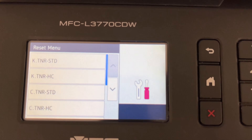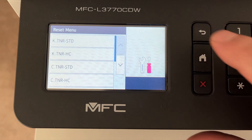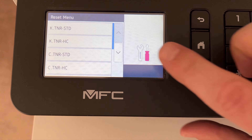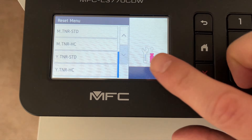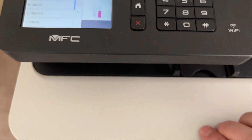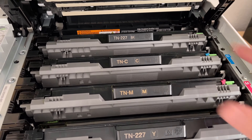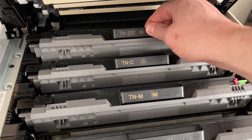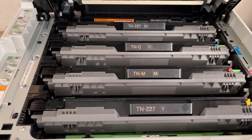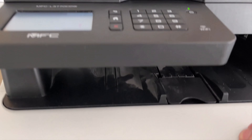It's pretty straightforward. You'll see the K, then TNR STD. K stands for black — black toner standard, and then high capacity. Keeping going down, you have cyan standard, high capacity, magenta, and then yellow. In this example, I had already bought a black high capacity toner cartridge. So you can see this is already the high capacity — that's the one I'm going to reset. This is a standard and high capacity, but in this example I'm going to reset the high capacity.